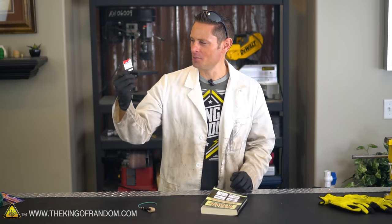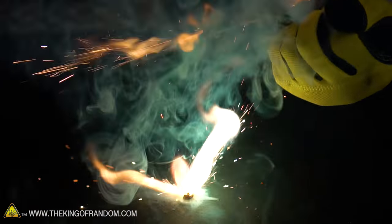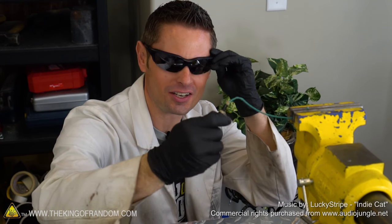So there you have it guys. Apparently with a simple book of paper matches and a little bit of tape, we now have the power to ignite pyrotechnics with a flick of a finger. Thanks for joining me for this experiment — I'll be looking for you in the next one.